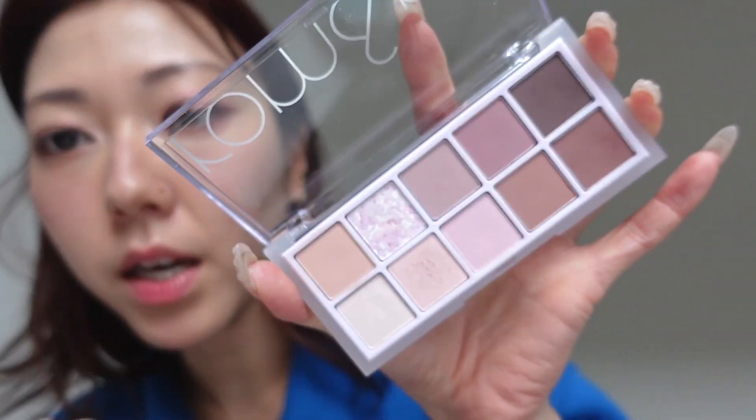And I'm going to highlight now as well because I've got the palette here. I'm going to use my ultimate favorite at the moment — put a little bit here on the bridge of my nose and a bit on my cheek here.